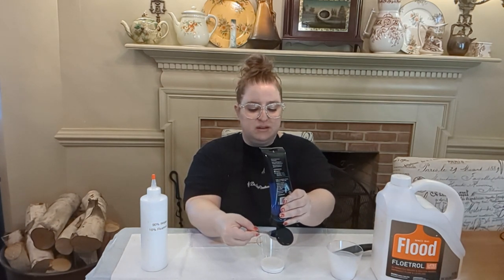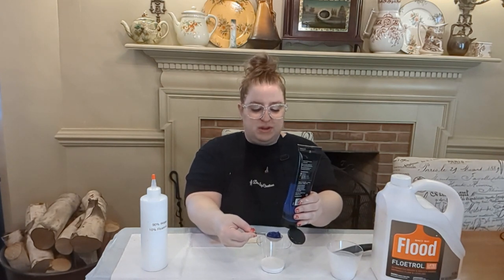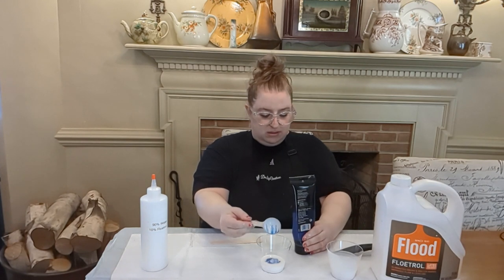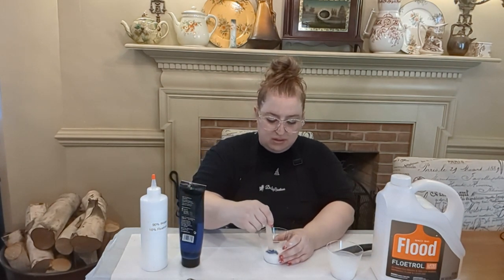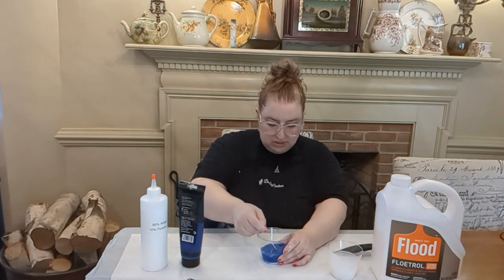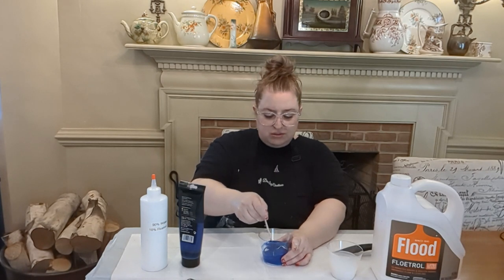Here's our one part of paint — that's about a tablespoon right there. I'm going to slide that right in. Now we're going to start mixing. At first it's going to be hard to incorporate, so just keep going. You want to make sure to scrape your sides and bottom as you go to make sure you get all of the paint and all of the Floetrol combined — especially if you're using a cup that has a lip on the bottom. Get it all mixed together and incorporated.